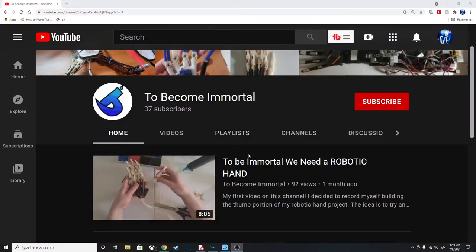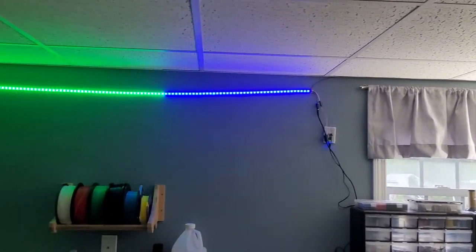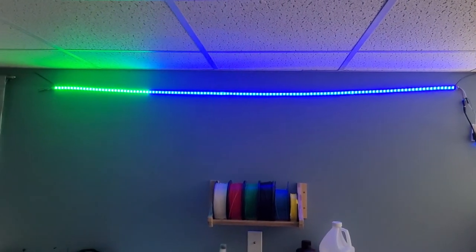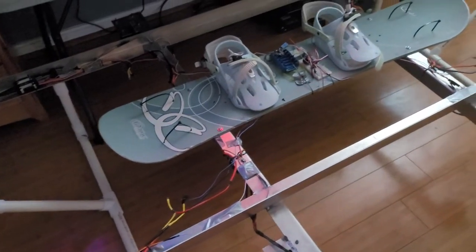To become immortal, we need flight. I don't quite know how flight is going to help us become immortal, but I decided it would be a pretty fun video to record. Before we get started, thank you for subscribing, and if you haven't yet, please go ahead and subscribe — it helps us out a lot. It's been about a month since I uploaded my last video, and this stems from that project as we're going to be using the gearbox and adding on to it, hopefully making some great flight.